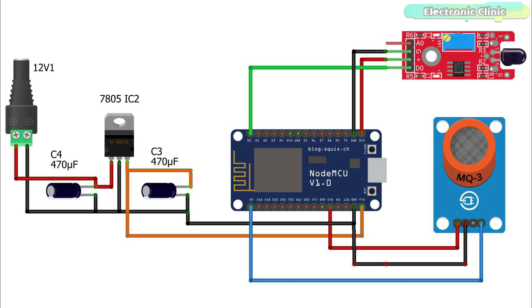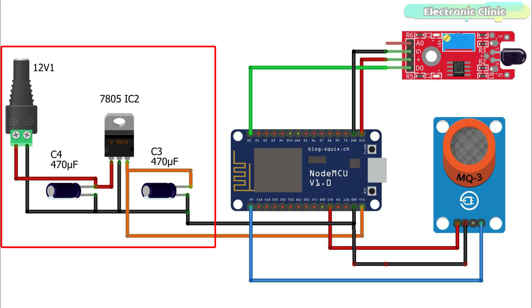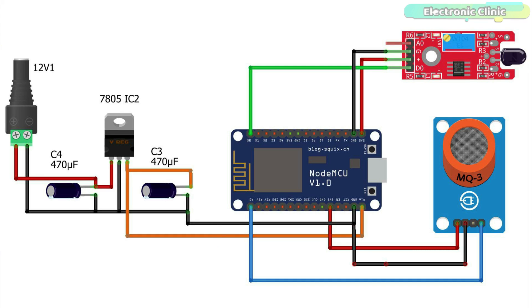For initial testing, you don't need a 5-volt external power supply — you can use your laptop to power the NodeMCU module. But if you are thinking about practical implementation, then you will need an external power supply. Now let's go ahead and start working on Google Firebase.